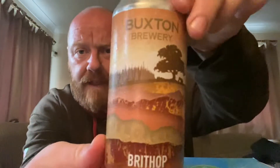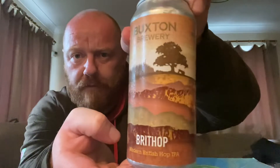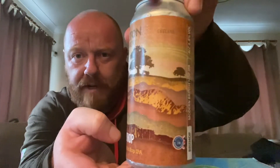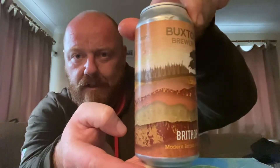Hello and welcome back to another one of Paul's beauty reviews. Hope you're doing well. Today I've got a beer from the brand new range that was launched in Tesco in the last few days. This is one from one of my breweries of the year last year — it's Buxton, and this is a can of their Brit Hop. It's a modern British hop IPA. Check out the artwork on that — as ever, Buxton really nice artwork, quite often going for the British countryside landscape thing.